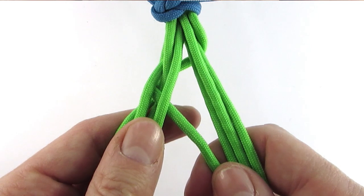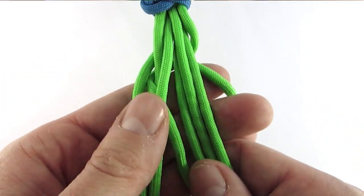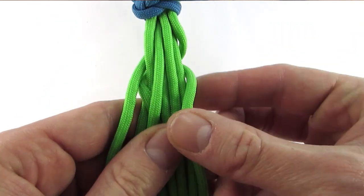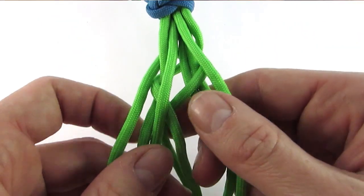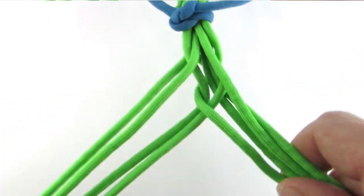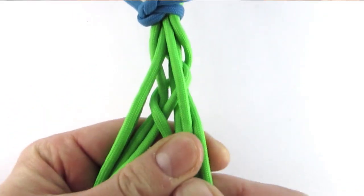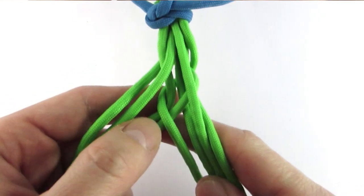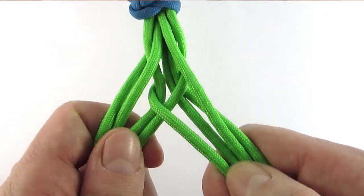So now we take the top left cord, go behind the cords, then again over, under, over, under, back to the bottom on the left side this time. Again we went over, under, over, under.